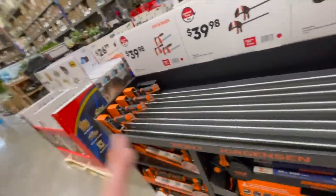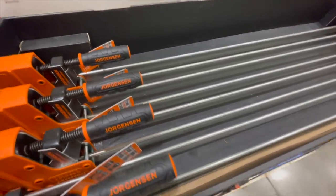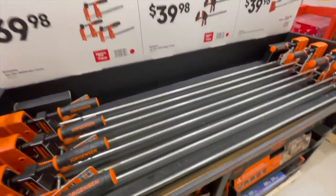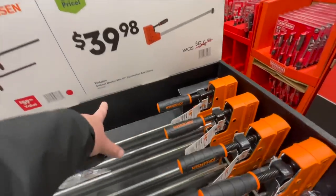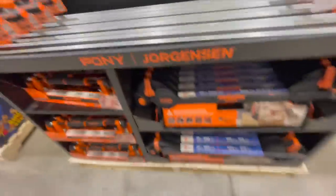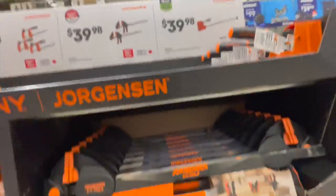A lot of people use clamps, especially carpenters who make furniture — they love clamps. $39.98 for their three-piece 12-inch 1,000-pound bar clamp set. $39.98 for their two-piece 24-inch 600-pound trigger clamp, or $39.98 for their 48-inch 90-degree parallel jaw bar clamp. They're all the same price.